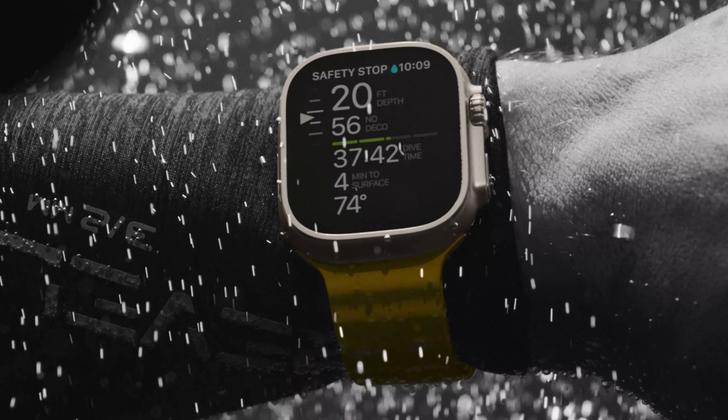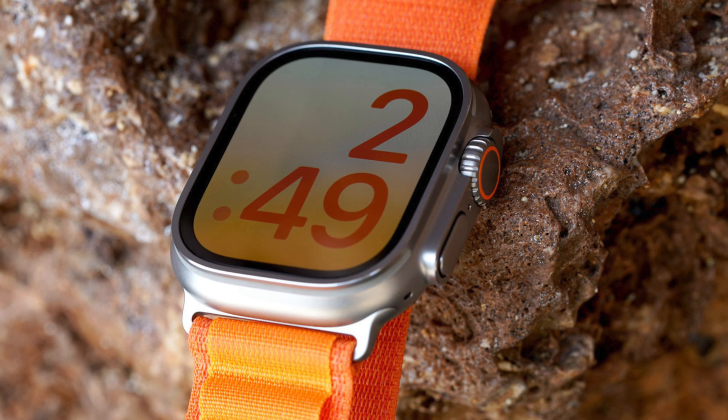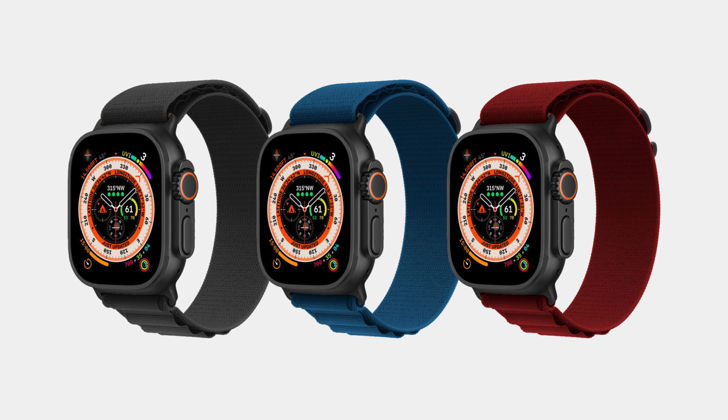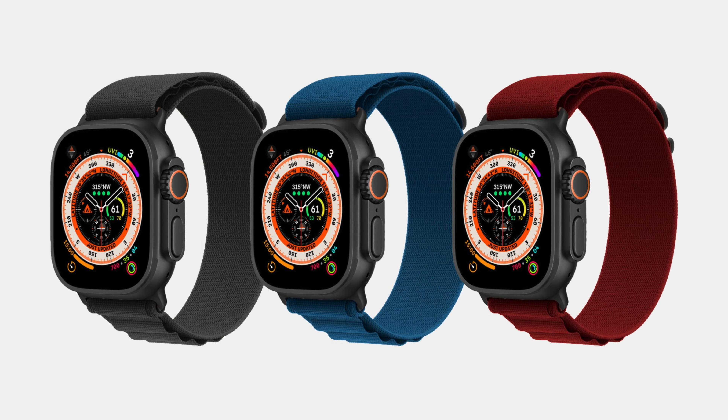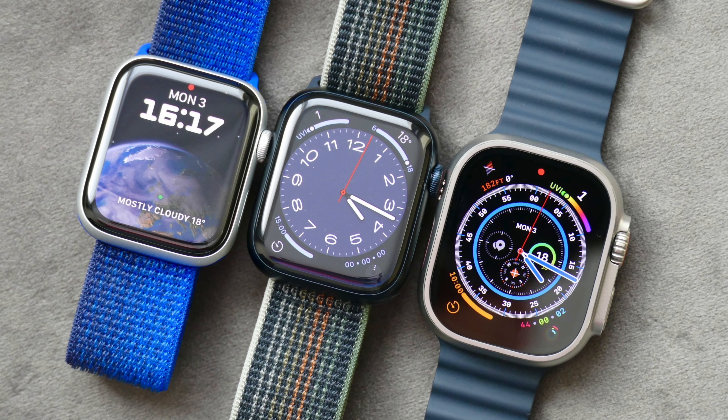Coming back to the Apple Watch Ultra 2 — honestly, not much is expected to change. I think the only reason Apple is releasing this is because the Series 9 is getting a new chip and they have to include it in the Ultra as well. We might also get some new color options since the Ultra only came in one finish, but yes, that's basically it. Unless you want the S9 for additional support, get the first gen Ultra for less — it should be in Apple's refurb store soon and clearance sales at third-party retailers should follow.